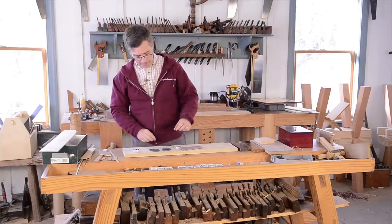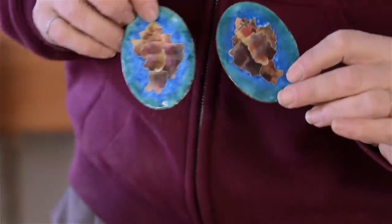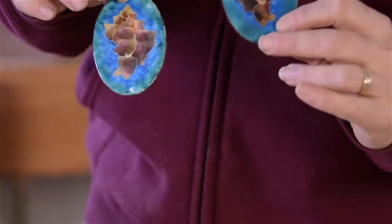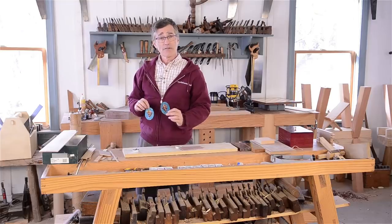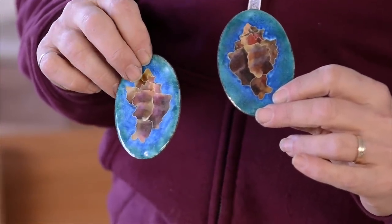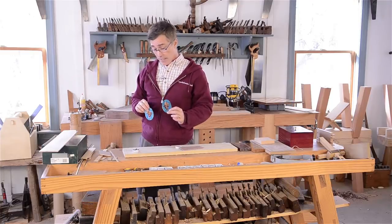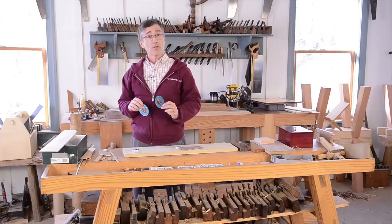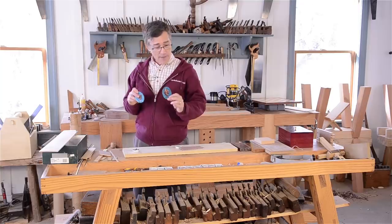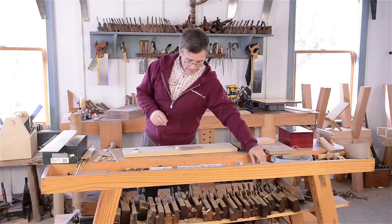Here's something else you could inlay. These are cloisonnets — I made these using enameling techniques. They're glass, so again you can't sand them; you would set these proud. Ceramic tiles are something else you can use — decorative tiles. Motawi makes gorgeous arts and crafts style tiles that would look really cool in the right piece of furniture. Again, that would be inlay.